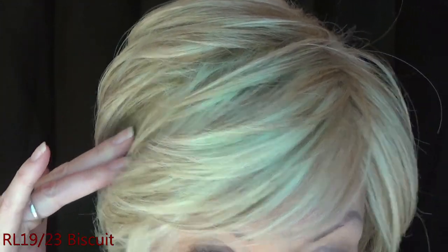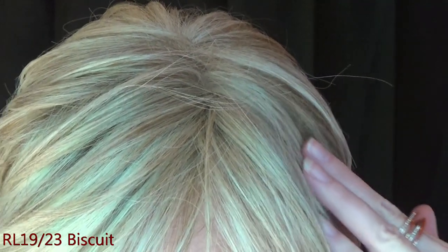I am wearing On Your Game in the gorgeous blonde color RL1923, which is called Biscuit. This is a golden brown base with dark neutral blonde and cool beige platinum highlights that are heaviest at the top. You can also get this color rooted — if you really like the rooted blonde colors, you'll want to get RL1923SS, which is called Shaded Biscuit, and it has a medium brown root.